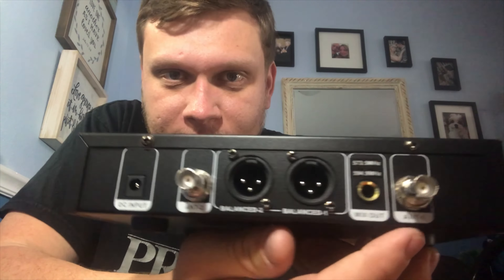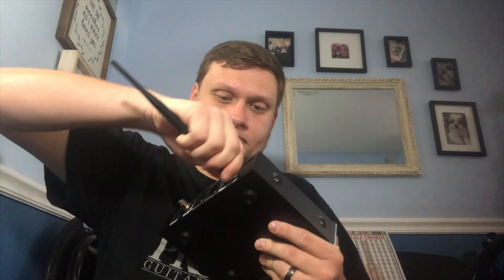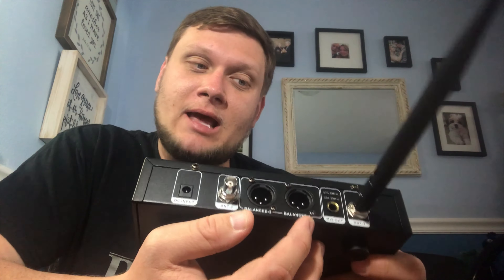These are where the antennas come in. Let's go ahead and put one in. Here is the mix out, so this is the quarter inch output — I can plug this into a speaker, a monitor, PA system, mixer, or whatever. Here are the XLR balanced outputs. I really like this a lot because sometimes you don't want to use the quarter inch since it's not as balanced as an XLR cable. I like the fact that we have both options. And then here's the antenna and the power supply.